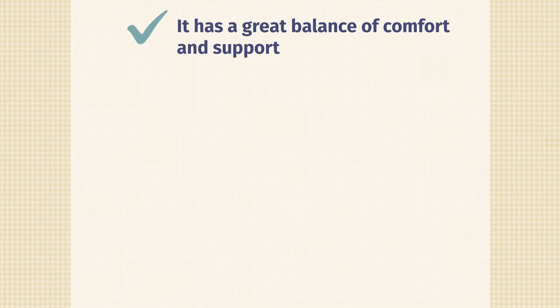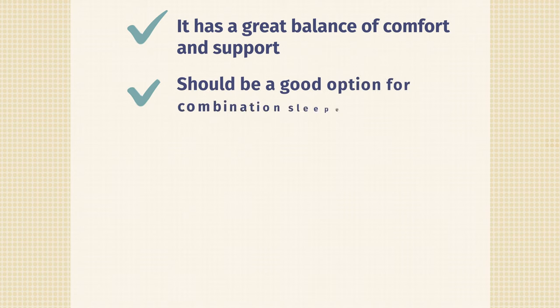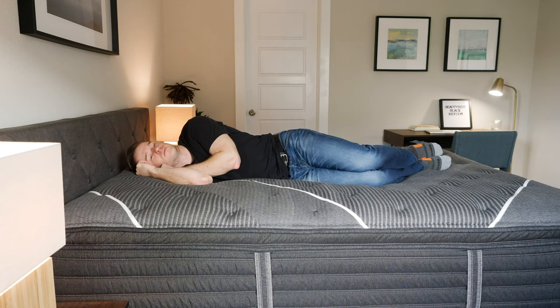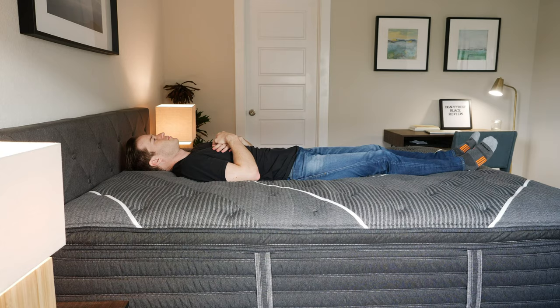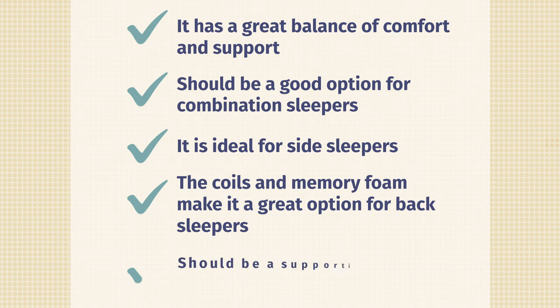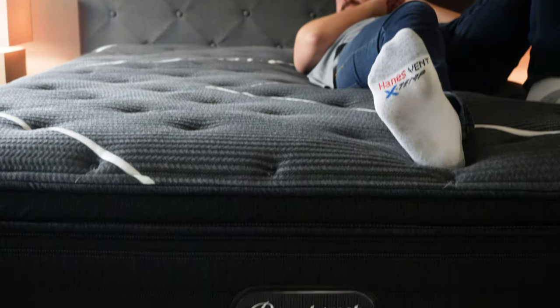Now let's talk about some of the pros of this mattress. The number one thing is it's a great balance of comfort and support — very pressure-relieving yet supportive at the same time. It's very good for combination sleepers and side sleepers, especially if you get the comfort upgrade, as it's a little bit softer than average but still supportive with very good pressure relief. It's also a good match for back sleepers, and it's very good for heavier sleepers — it's a very substantial mattress that can support people up to a pretty high weight.